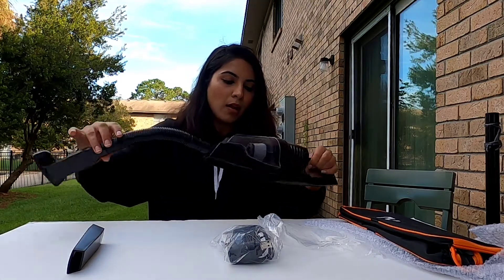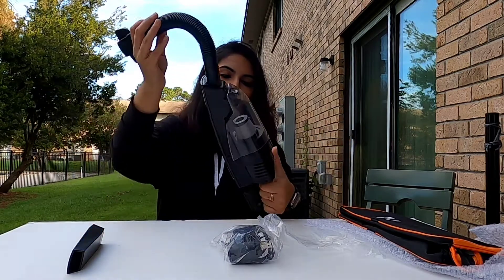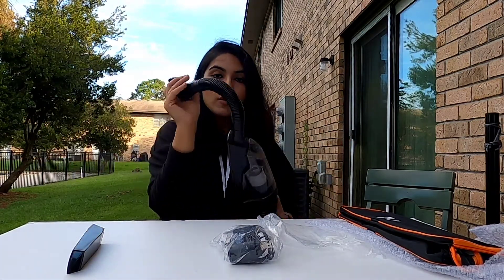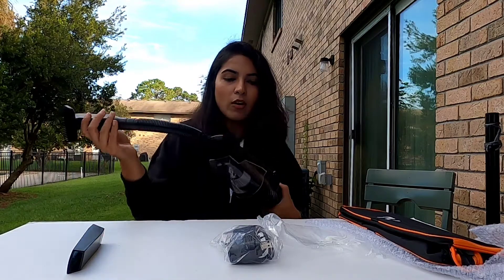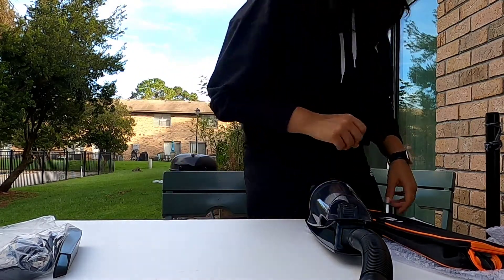It's all black — really nice quality. Now I'm going to show you by cleaning some dirt. I'm going to put some dirt here to demonstrate. I have some dirt from my plants — I'm going to take some out for my experiment.